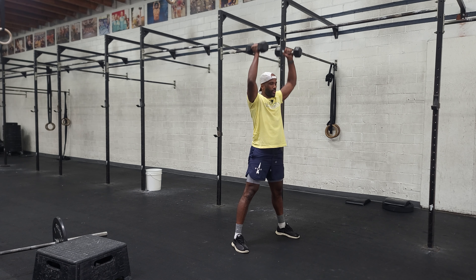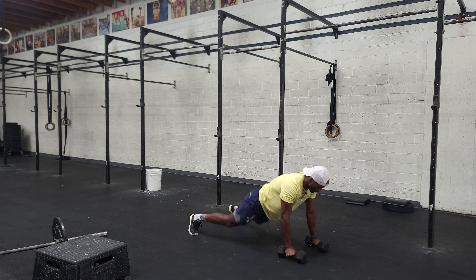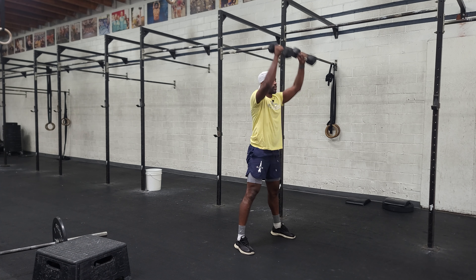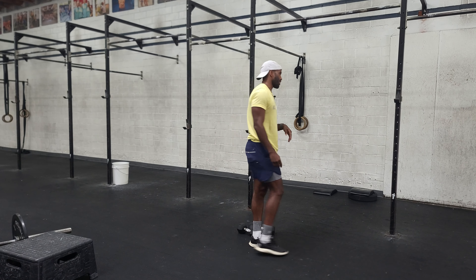Then we have devil's press. Devil's press is a burpee to a double-handed snatch with the dumbbells in hand — straight overhead without stopping. So we go on our last run.